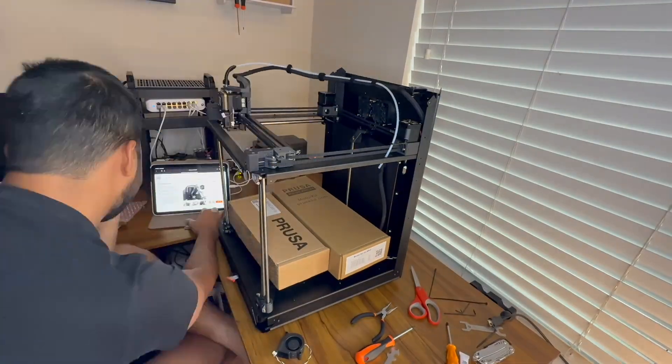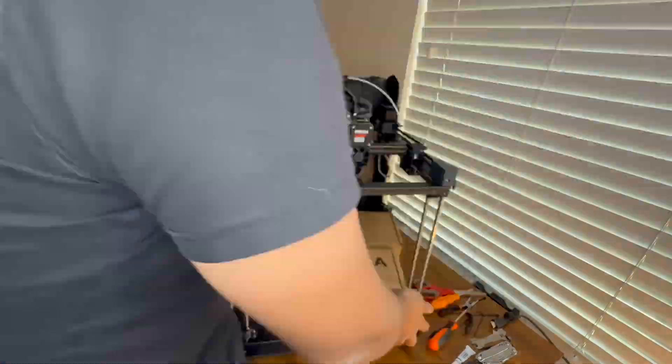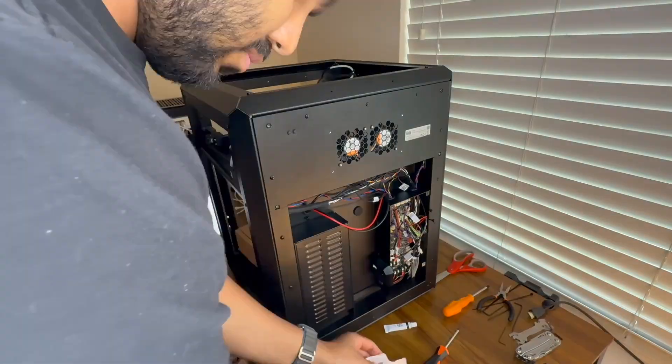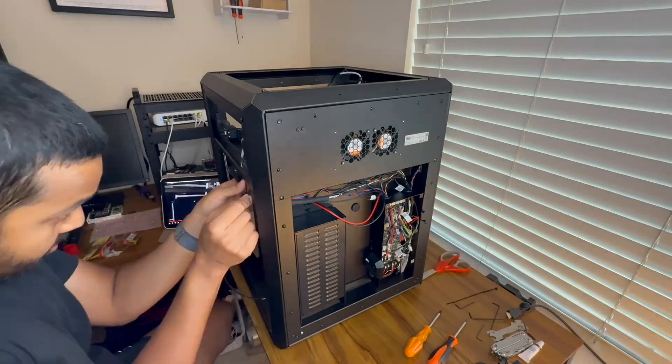But here's what surprised me the most: how much I now understand this machine. I know where every cable routes, why certain bolts need to be hand-threaded before tightening, how the axes align, what the tension should feel like, and where to look if something is off. So now if anything breaks, I can fix it.